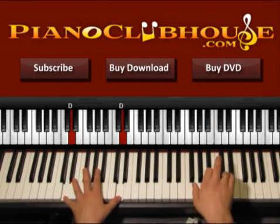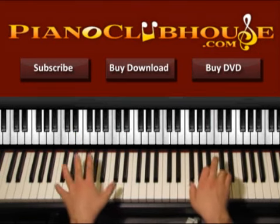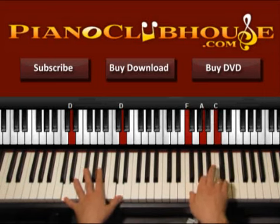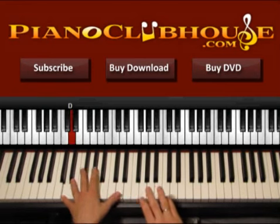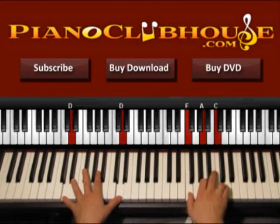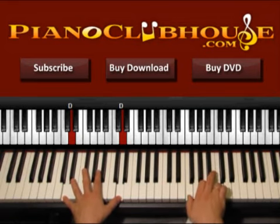So both hands: one, right hand two, three. D, one, two, three. Again, both hands, two, three. D, one, two, three. Remember to keep pressing the bass all the time. So left hand D, D, D — right hand. One, two, three. D, one, two, three. One, two, three. Back to G.